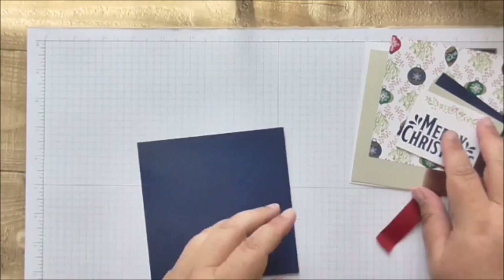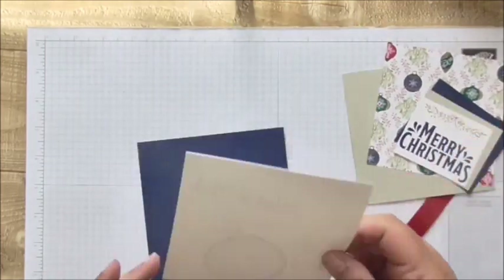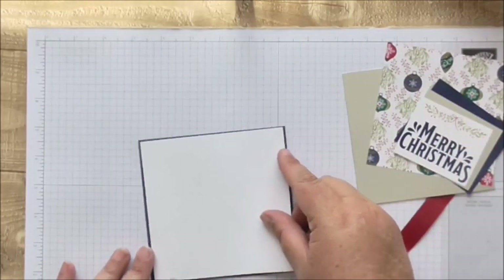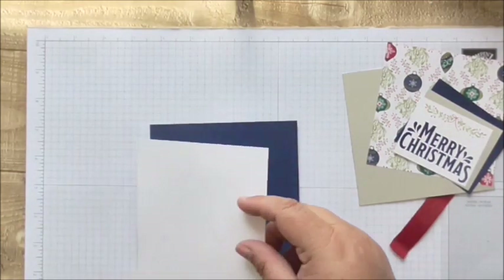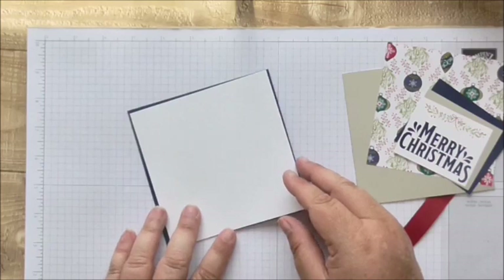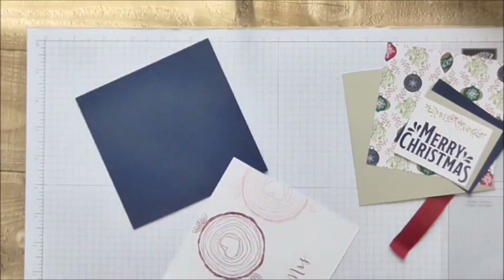I'm just going to burnish that. Then I've used a piece of scrap Whisper White - it's got something else printed on the other side but it doesn't matter. That measures four and seven-eighths by four and seven-eighths squared, so that's 12.4 centimeters, and I'm just going to secure that with some Tombow.